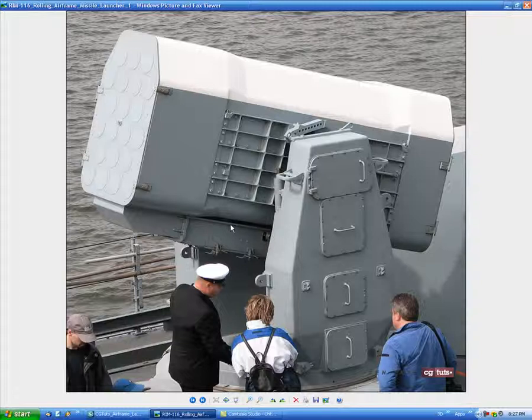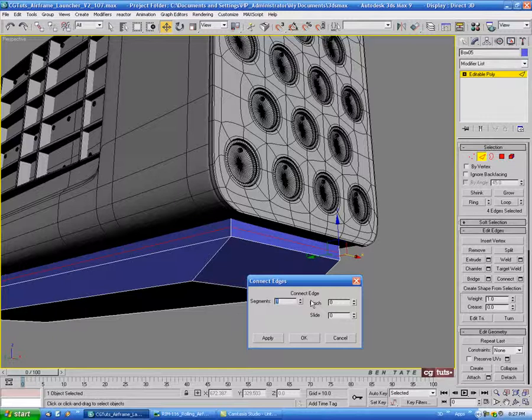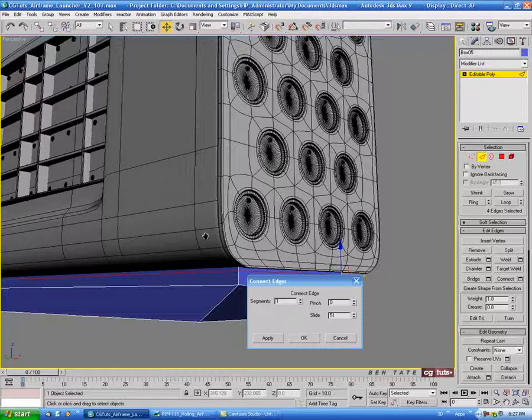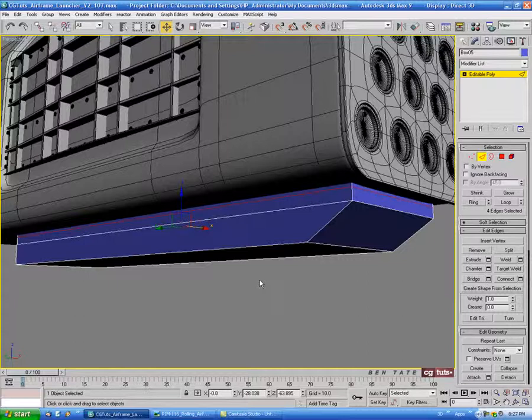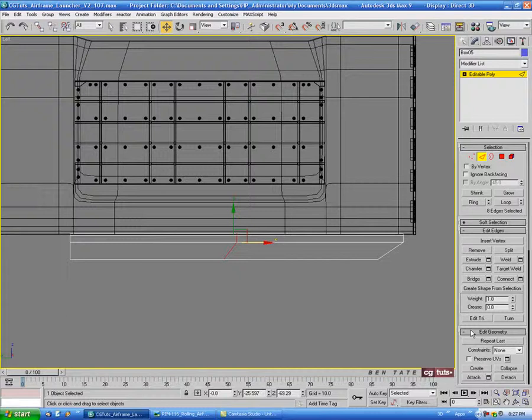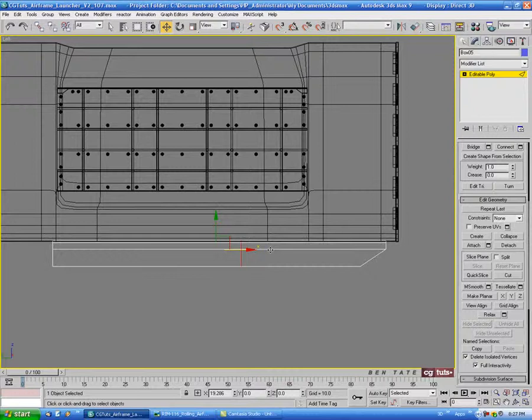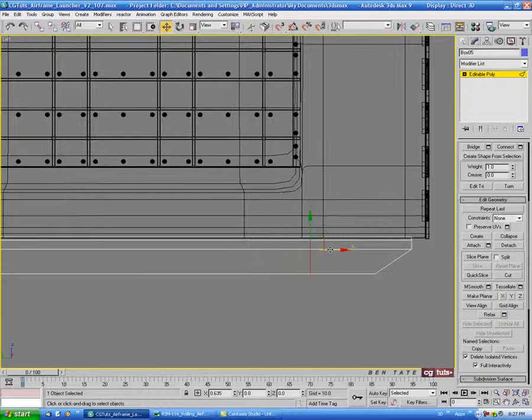Zoom in here, go into edge, grab one of the front corner edges, and do a ring. Do a connect with one segment and slide that up — let's do about 50 or so on the slide. Then in the left view, select all the center edges and do another connect — one segment, no pinch or slide. Come down to the make planar options and hit Y to straighten that edge out. Push the edge over and line it up right about there.